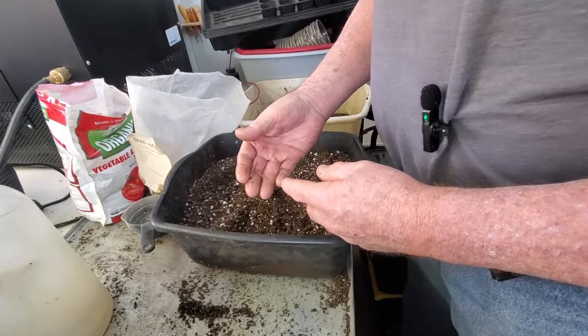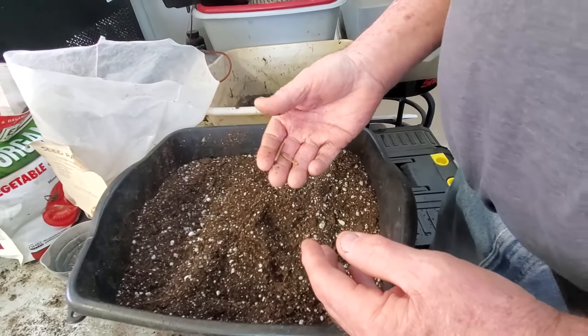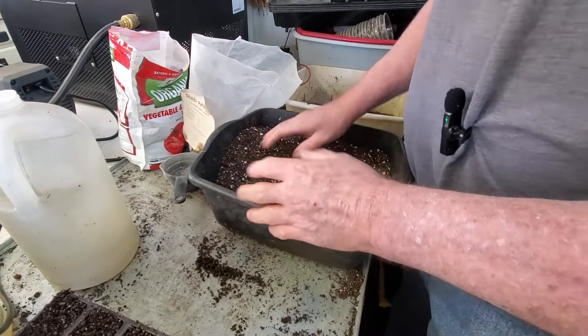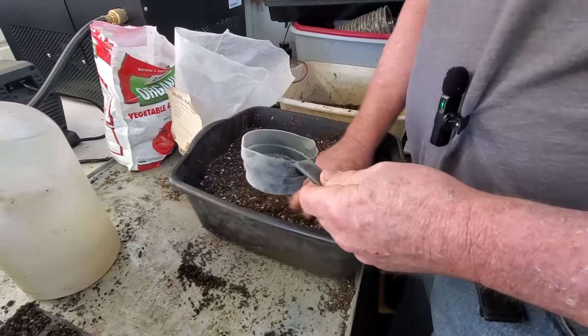When you do this, you want to pull out any little pieces of wood. Even when you buy a good grade peat moss, it's going to have wood pieces in it. Occasionally I'll get a little wood piece that turns sideways and goes through, but you can pick them out as you go.